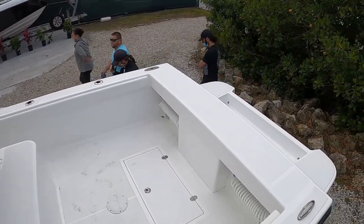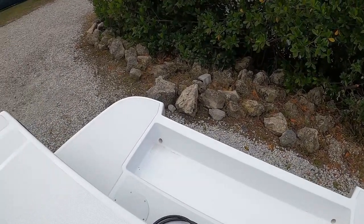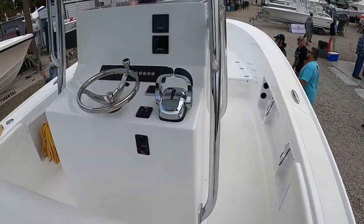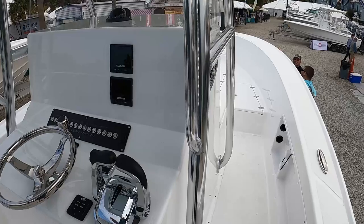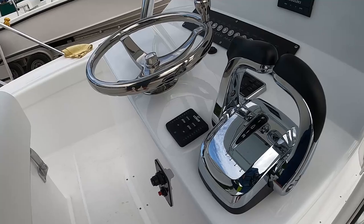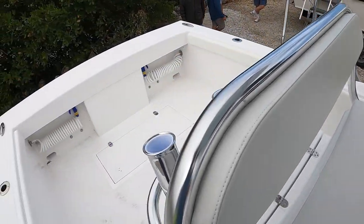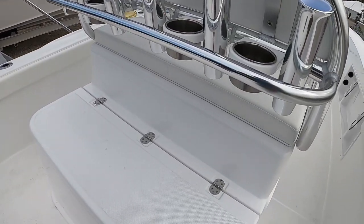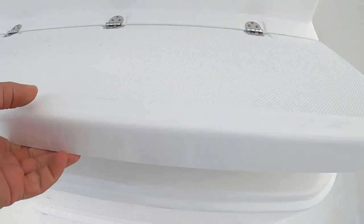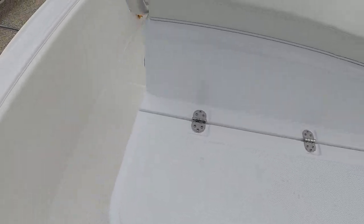Those of you that don't know, Ocean Master has a 40-plus year history. He's been in the boat building industry forever. So yeah, $132,000 but this is completely unrigged. Here's a livewell — no catch there.